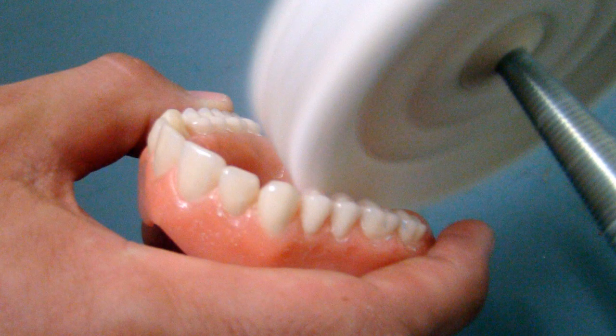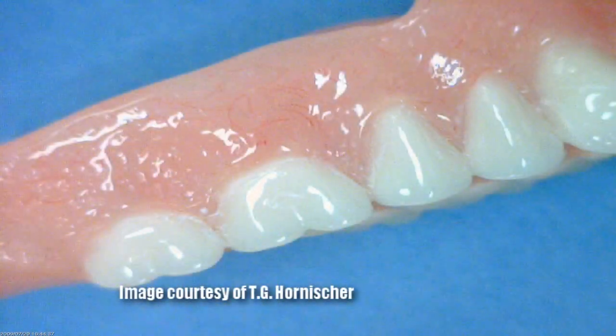it smooths and polishes at the same time. And what a polish — outstanding — and that goes a long way towards suppressing the buildup of surface plaque.